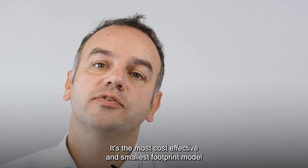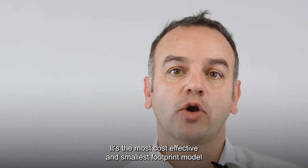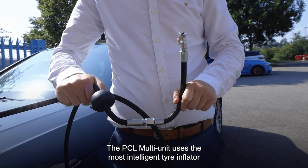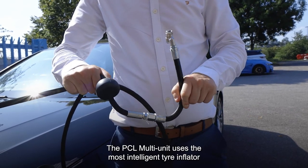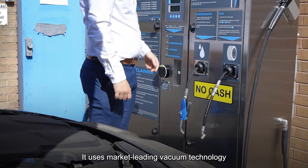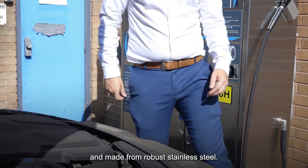It's the most cost-effective and smallest footprint model out in the market. The PCL multi-unit uses the most intelligent tire inflator on the market. It uses market-leading vacuum technology and is made from robust stainless steel.